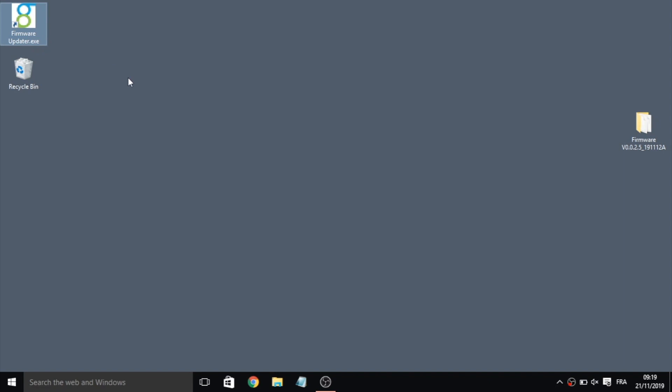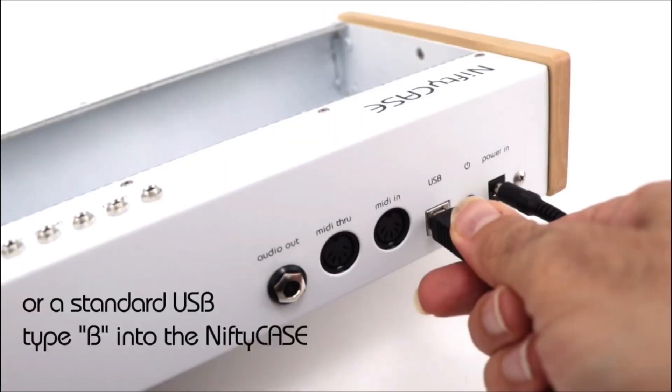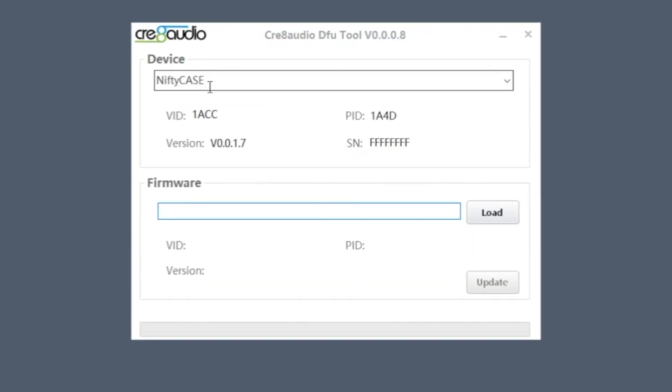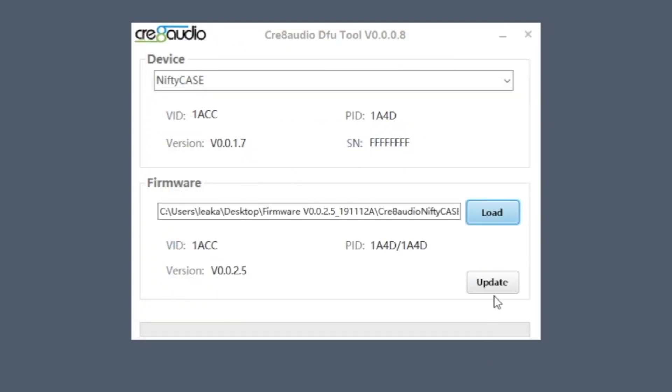Open the updater. Use a micro USB cable for a module, or a USB-B for the case, and connect it to your computer. The device name will appear in the updater. Click load, browse to the DFU update file, and click update.